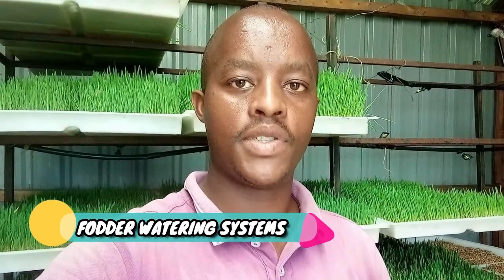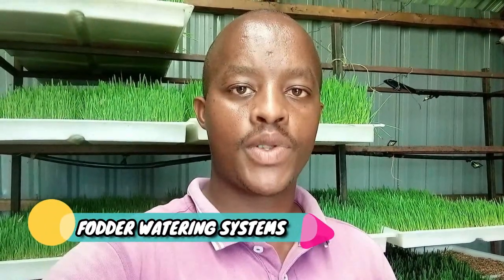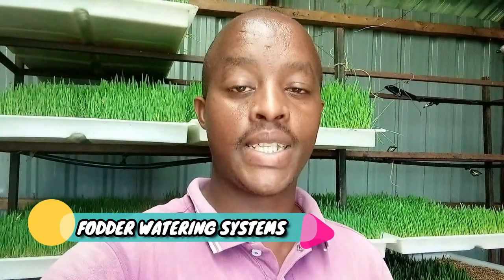Hello everyone, welcome in today's video. Today I'm going to look at hydroponic fodder watering systems.